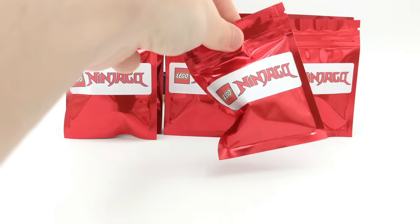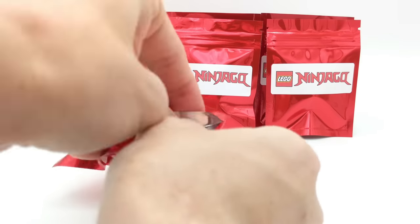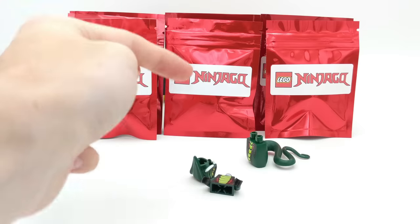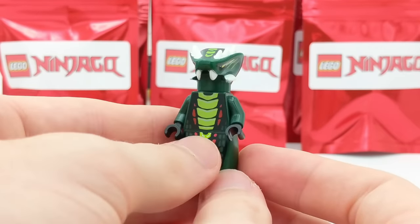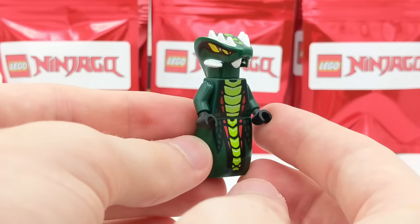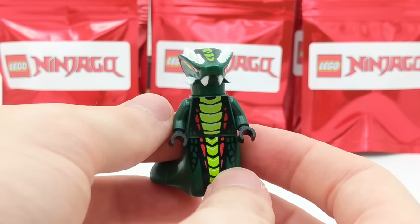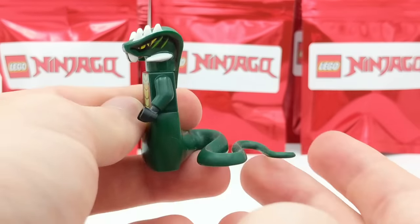Let's check out this really big pack — it's got some massive piece in it. We have a Snake General — a Serpentine. This is Sidicius, the very first Serpentine of this video. As I was just building this figure, I realized this is by far the most valuable minifigure we've gotten in this video. This guy only came in the Epic Dragon Battle set, which was around $120 back in 2012, and he was exclusive to that set. He's got four eyes, and he's a Venomari member — same tribe as my channel icon Spitta.